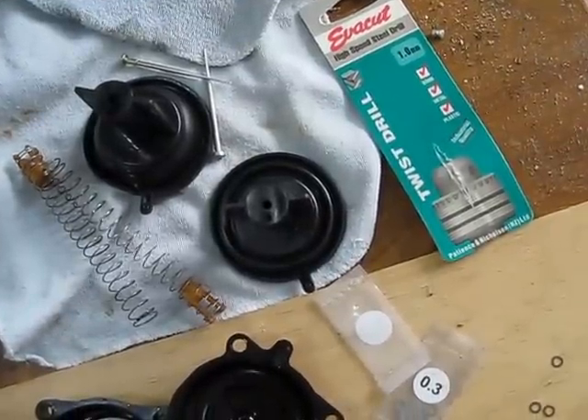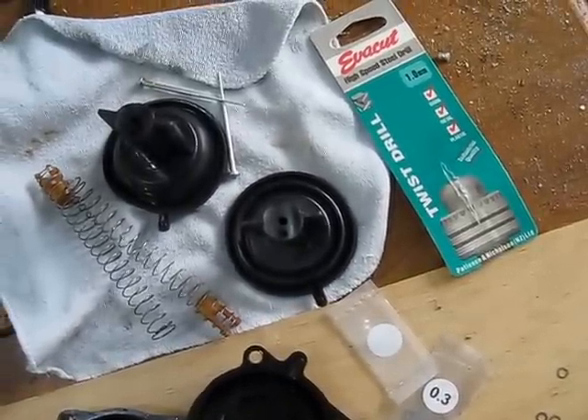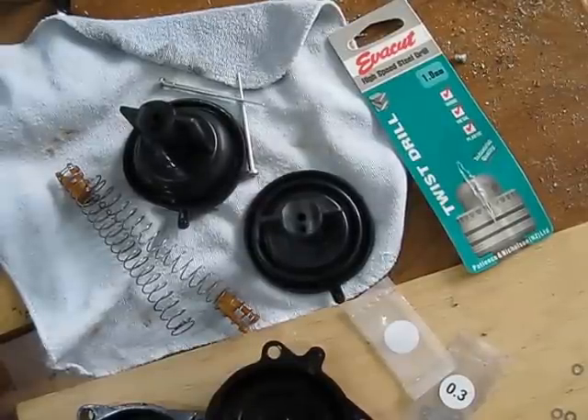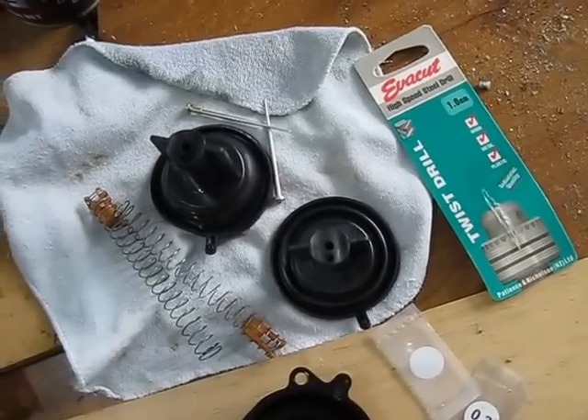The ramifications of doing this means that when you crank the throttle open, it'll lean it out a little bit more than before the mod. But it would seem that this bike, especially after you change the exhaust, is incredibly rich, so it's not going to be a problem.